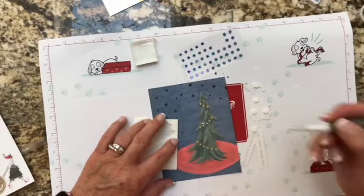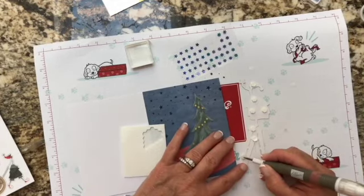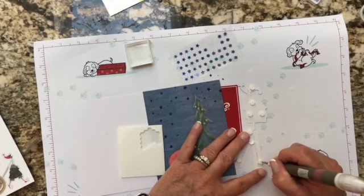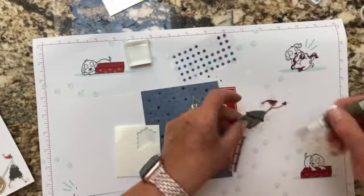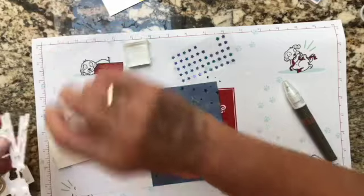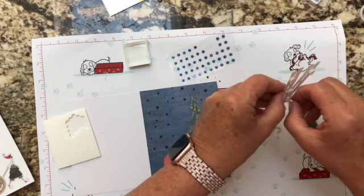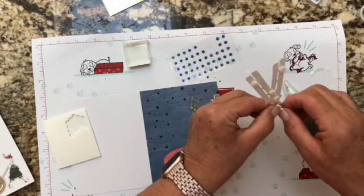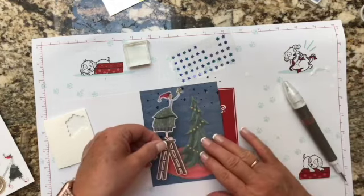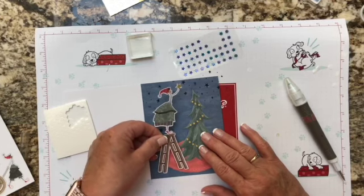We've got a couple more dimensionals to put on here — I'll squeeze that on without getting it into the cut-out part. I'll pop out this little piece stuck on the dimensional, and this time we'll remember to take the backings off! We're going to set her up over here so that she's reaching over to put the star on the top of the tree.